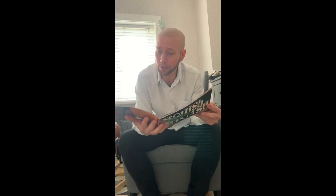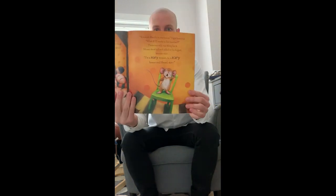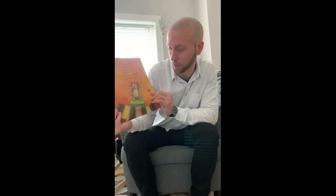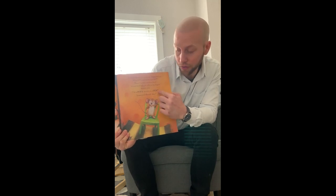'It sounds like it's in our house!' Tiger trembled. 'What if it wants to live here too?' There was only one thing for it. Mouse stood tall and called in his biggest, bravest voice: 'I'm a scary mouse in a scary house. And there's no...' And just then we're left — we don't know what's going to happen. We can see Mouse is balancing. And then something clearly does happen because he couldn't finish his sentence.